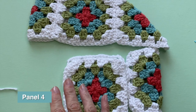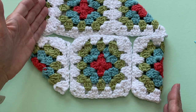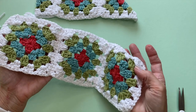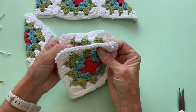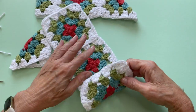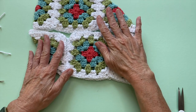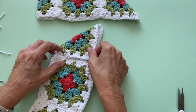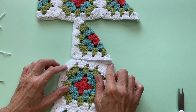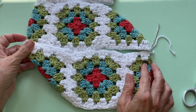Now we're ready for panel four, which should look similar to panel three. We're going to do the exact same thing: join the first three squares together first, then come back to do the diagonal. Once those three are joined, you have two sides available to join to the diagonal square. Have the wrong sides facing outward, get everything in alignment, then take the heel square and join it across. Flip it over and join from the remaining side, and that's your fourth panel completed.